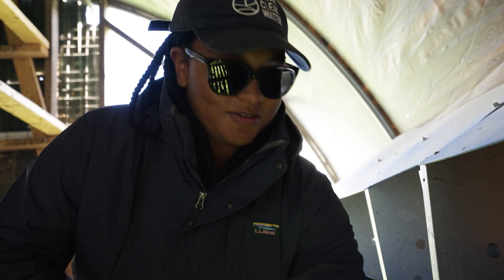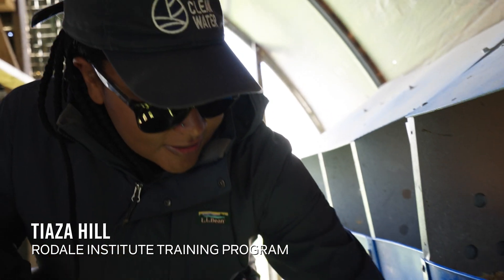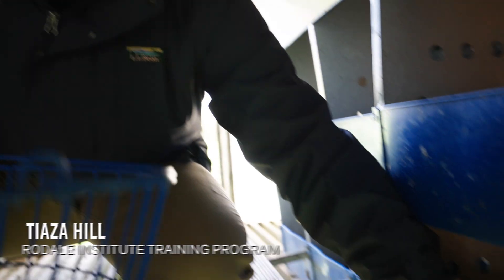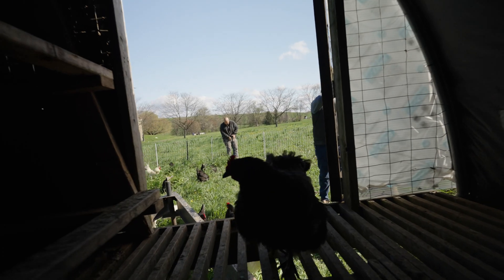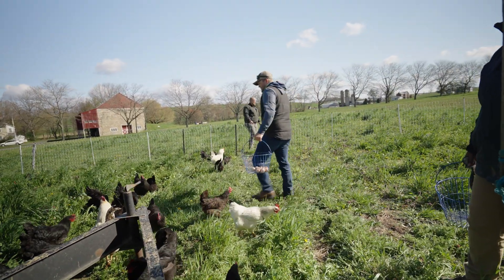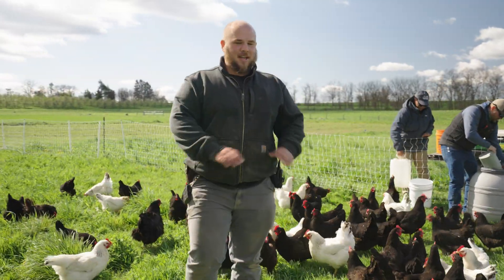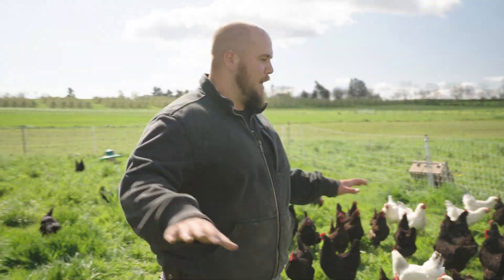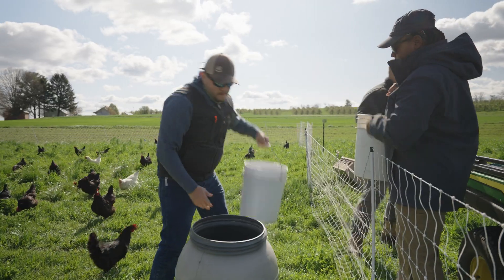I'm looking underneath her to see if she has any eggs, but it doesn't look like she's had anything. Now we've released our chickens, spread out our gravity feeders, and now we're gonna fill up their feed for the day and we'll be good to go.